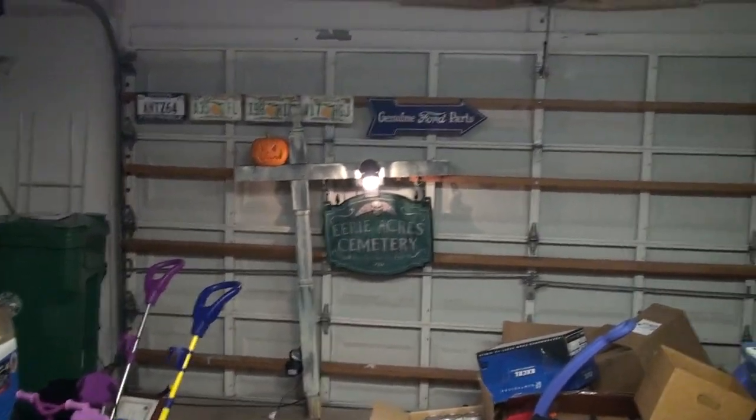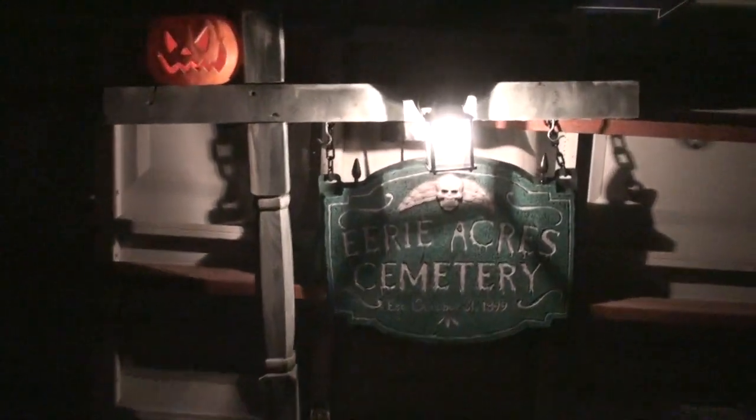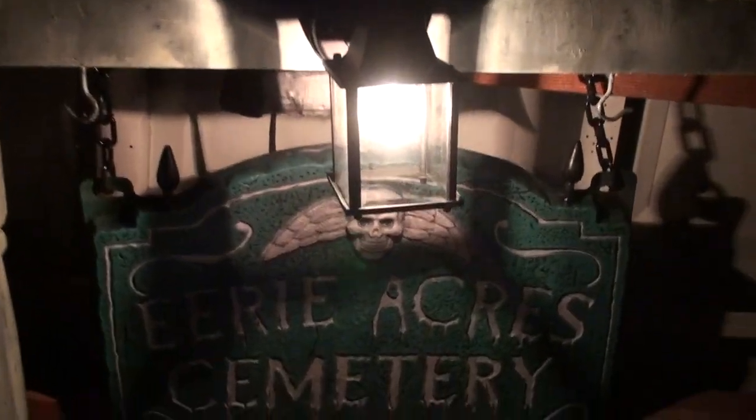So we're going to try to show this to you here — I don't know how well this will work in the dark. Let me start by turning the light off. So this is what it looks like at night, and then as people approach it, the motion sensor will actually turn the light off, and hopefully this works here in the dark.